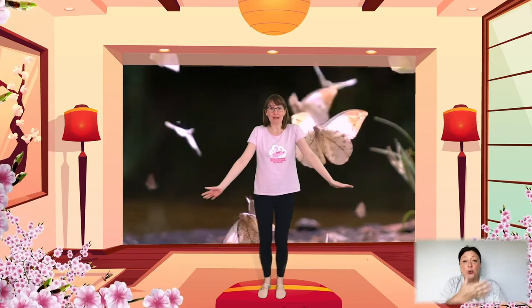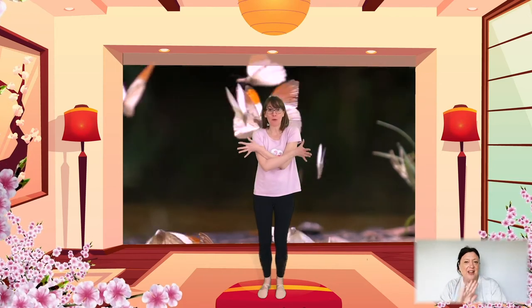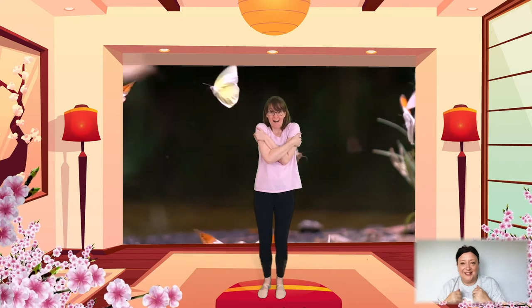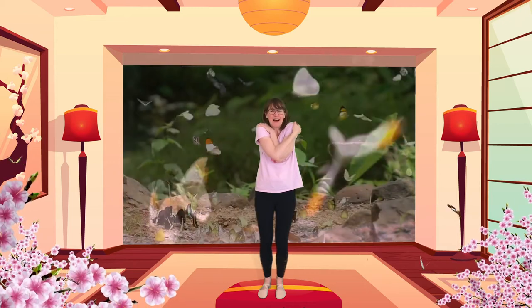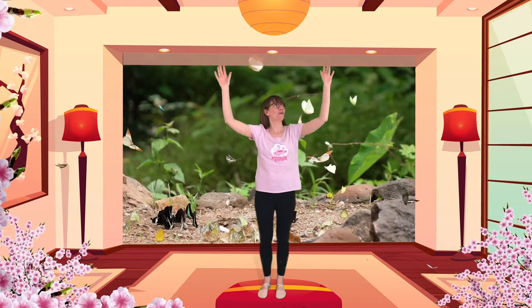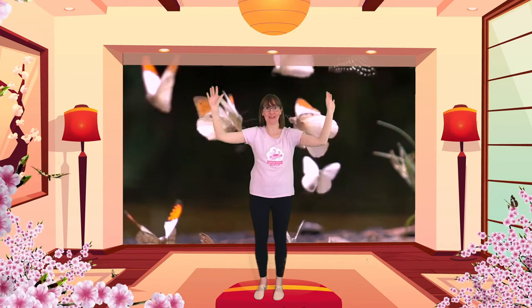There's one thing left to do before we can fly, and that is to make sure that we're really nice and warm. Butterflies are not able to fly if they're cold. So we're going to make sure we're warm by giving ourselves a big hug. Now you could give the person or people that you're dancing with a big hug if you want to. Give yourself a hug, or make sure you're nice and warm. You can have another wriggle as well if you want. And then let's reach those wings out again. So our wings are dry, we've had some food, and we're nice and warm — that means that we're ready to fly.